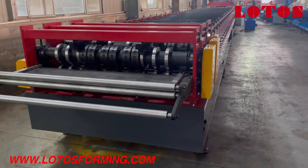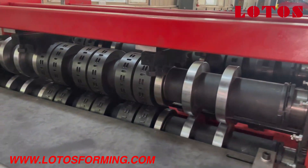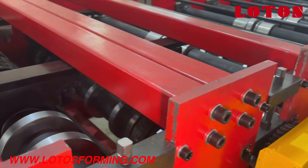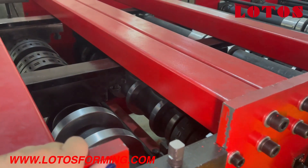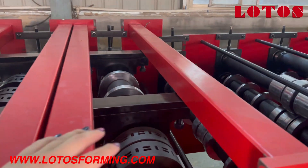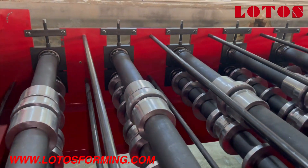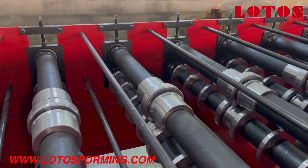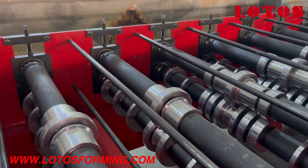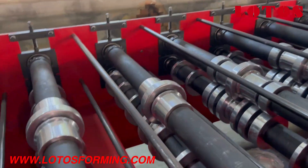Going back from the feeding guide, we can check the line once again: embossing roller — the first two stations — rolling, embossing roller, embossing roller. Then we can count the stations: this is the fourth station.